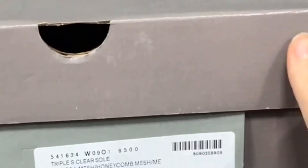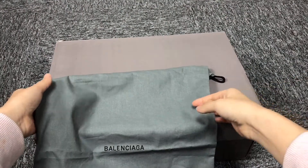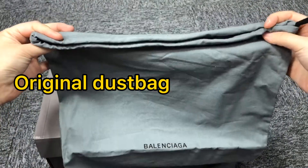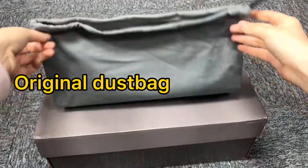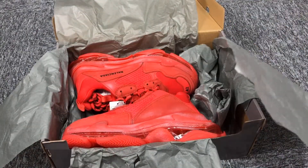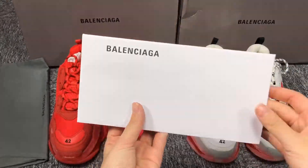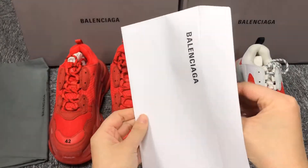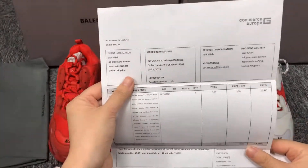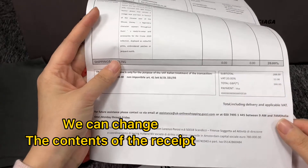This is the original box of the Balenciaga. Let's take a look at its accessories. There are receipts, extra shoe laces, and a Balenciaga card.